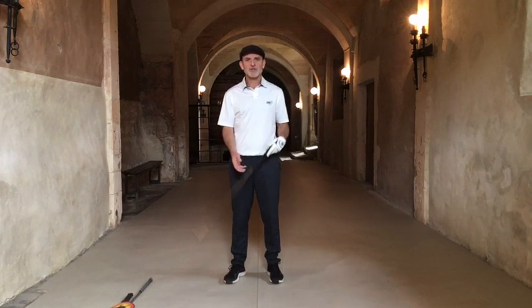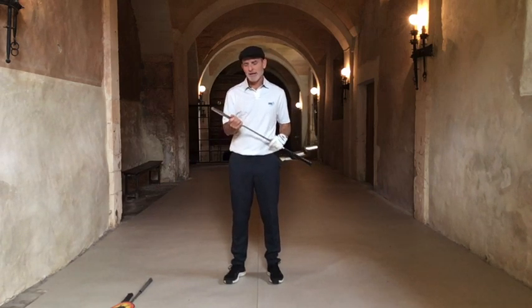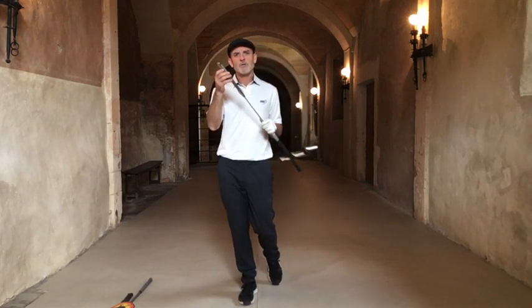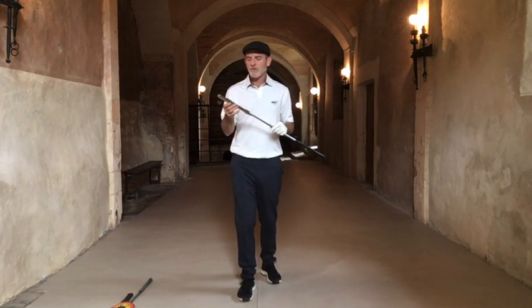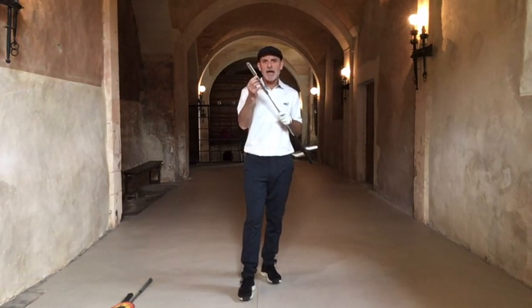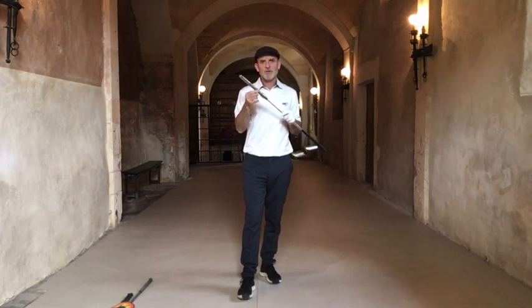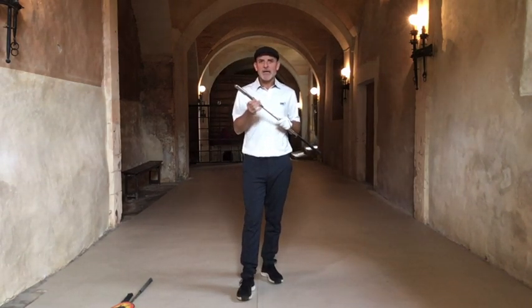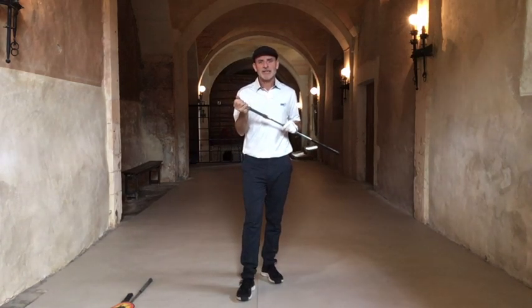I know that sounds too good to be true, so I'm going to prove it in this video with the help of my Swing Right. Some of you will have a Swing Caddy or a Hole-in-One — they pretty much do the same thing. With the Swing Right, I need to adjust my setting to a lower number in order to tighten the spring, and when I tighten the spring I need to produce more clubhead speed to release the spring and get the Swing Right to click.